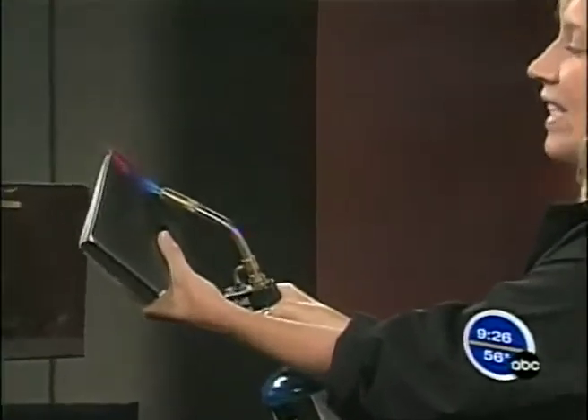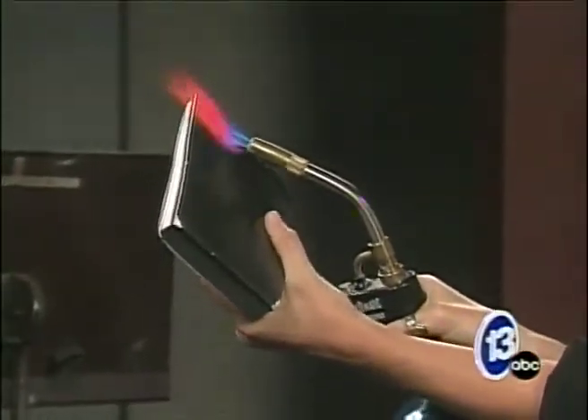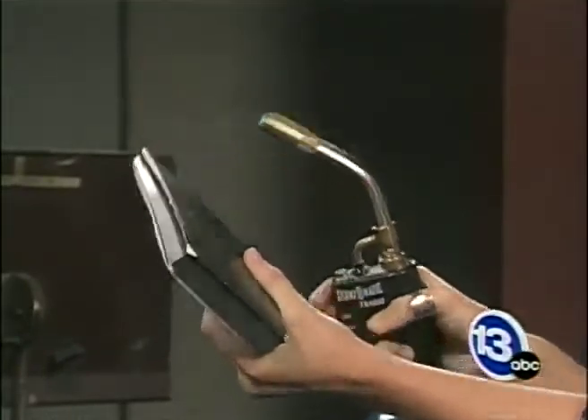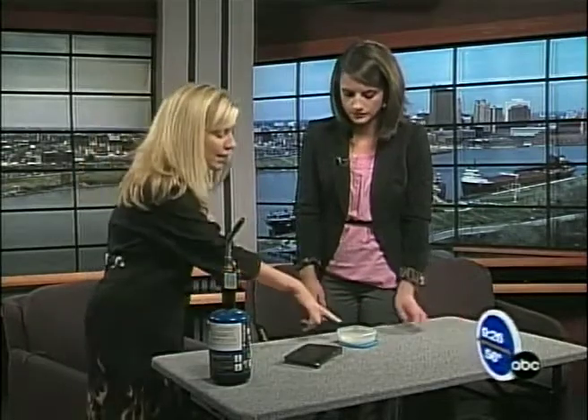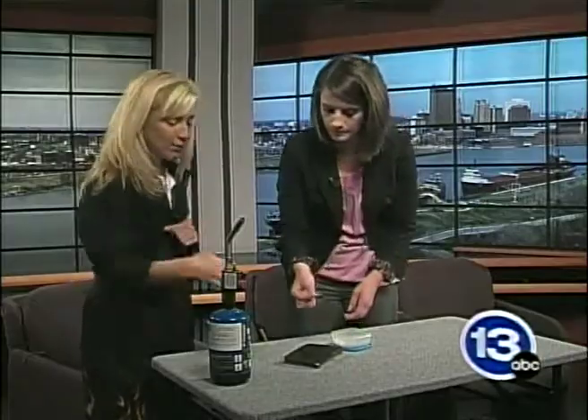So I'm going to heat this up here. It'll take about 10 to 15 seconds. You might see the shuttle tile start to glow a little bit. You'll notice my thumb's pretty close to the heat source right now. The shuttle tile doesn't conduct any heat — the only spot that's going to heat up is the spot exposed to the heat. So if you want to take some of this flash paper here, the surface temperature is now about 1,000 degrees.